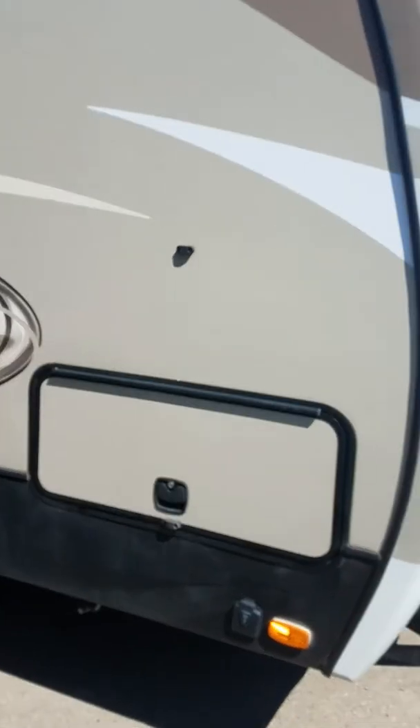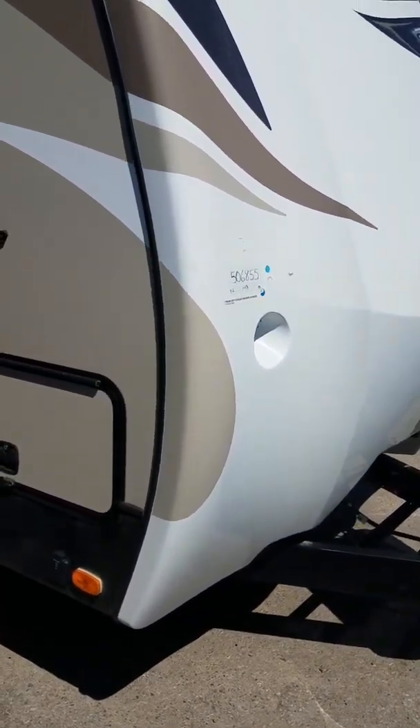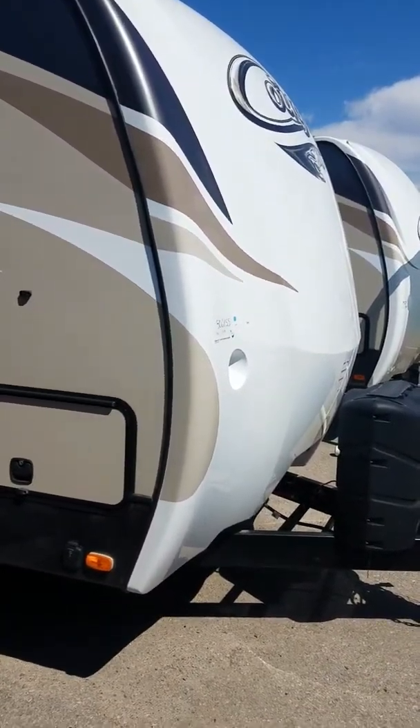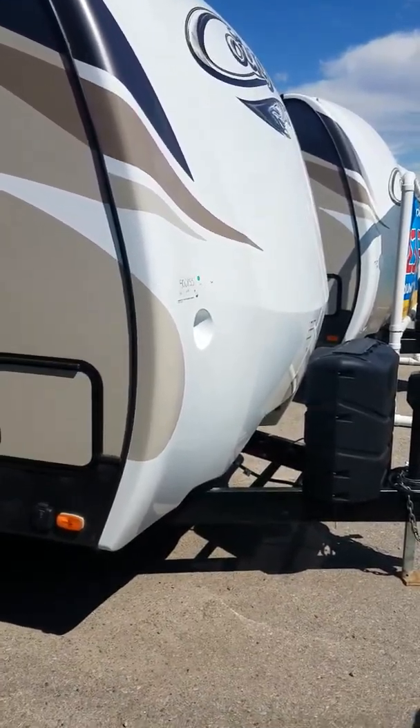Keystone Cougar is the number one manufacturer in America and has been for the last 16 years. These are built out of Oregon, designed for the West Coast, and you'll notice beneficial West Coast features.